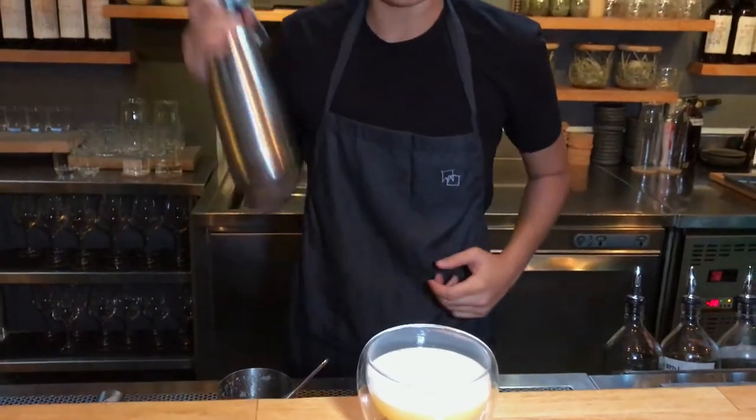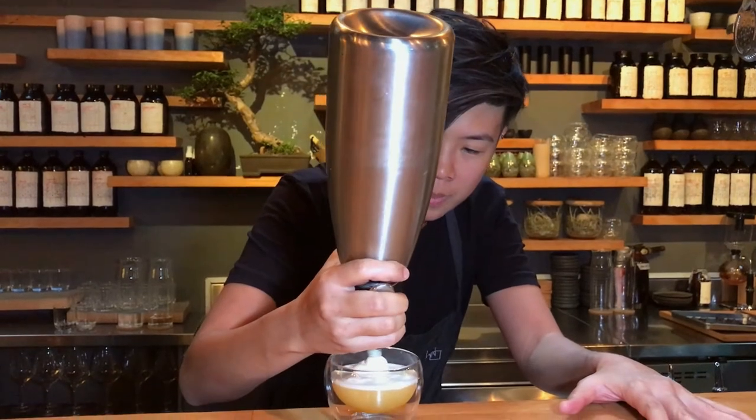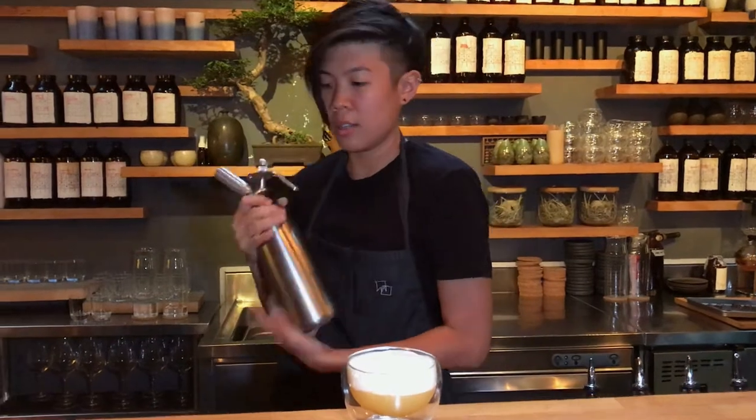Alright, this is finished off with a warm white chocolate and coconut foam. Alright, let's go.